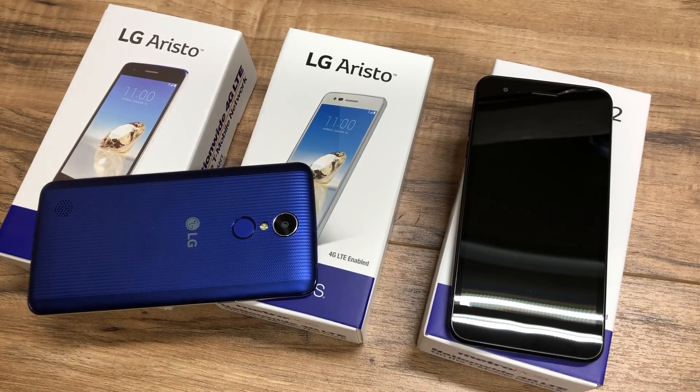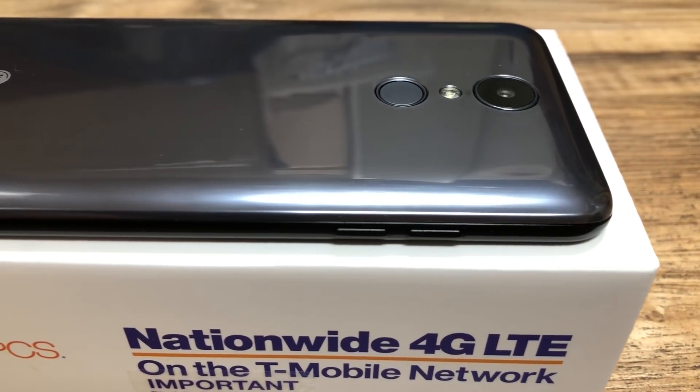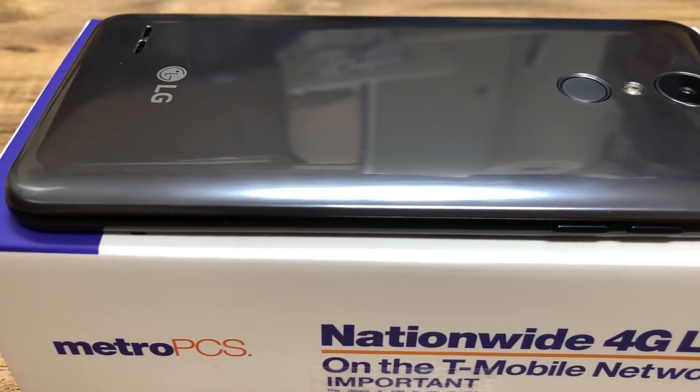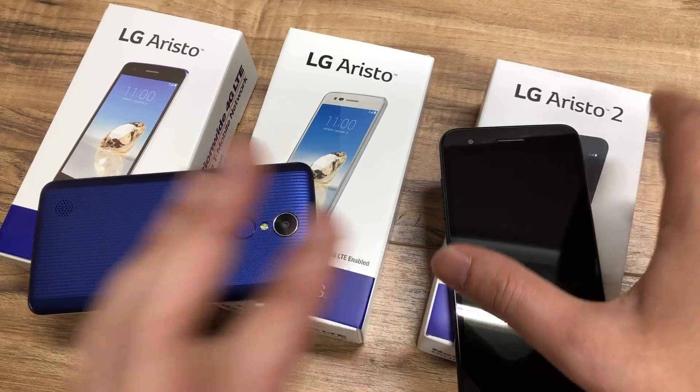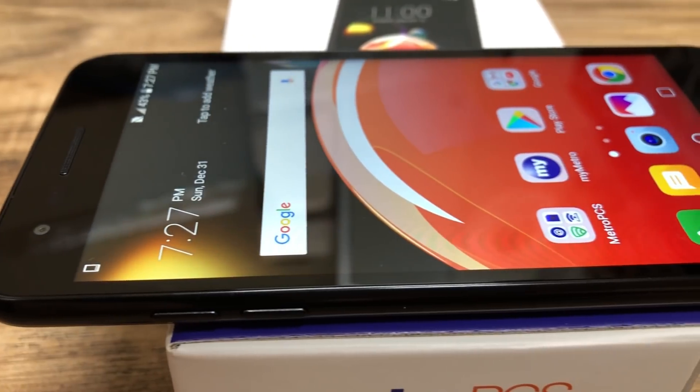What's up guys, thank you for watching JJ Tech Blog. For today's video we're going to be doing a comparison between the LG Aristo 1 and the newer model that just came out for Metro PCS, which is the LG Aristo 2. I've done a video previously and I didn't have the phone physically in my hands, but now that I have the phone physically in my hands I honestly want to change my opinion.